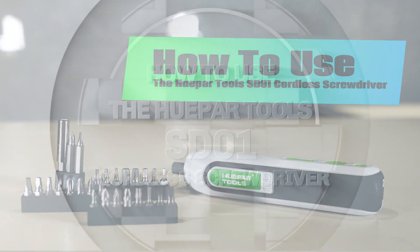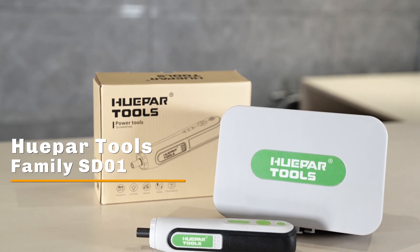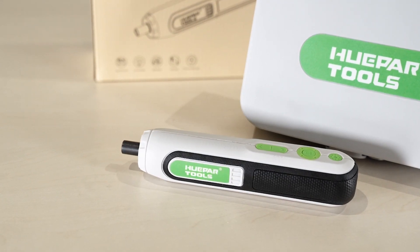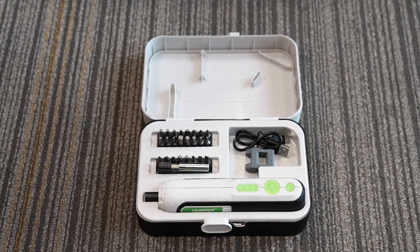How to use the Hubertools ST-01 Cordless Screwdriver. The ST-01 is one of the members of the Hubertools family. In this video, we will briefly introduce how to use the ST-01 Cordless Screwdriver.